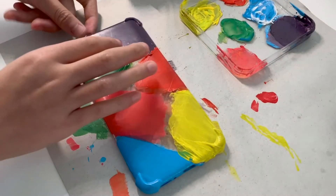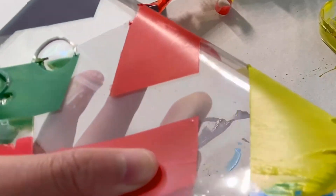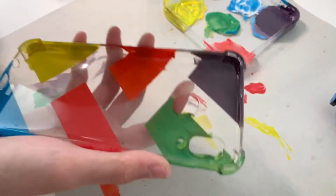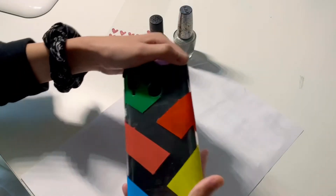Now we are ready to peel off the sticky tape. This process is so satisfying — I wish I could do an ASMR with it. After painting the base color, we are going to finish it off with pretty stickers and nail polish.